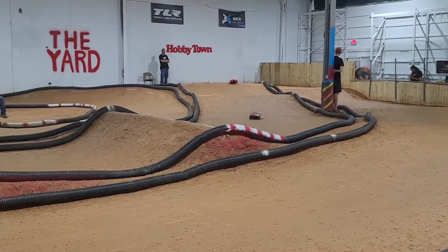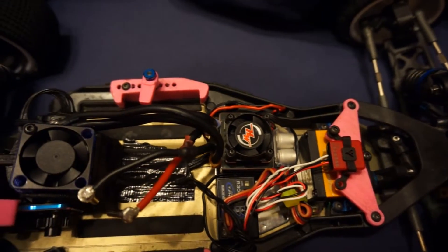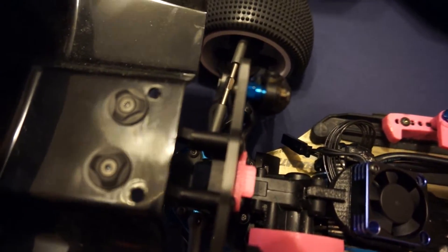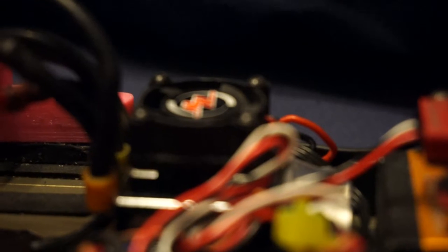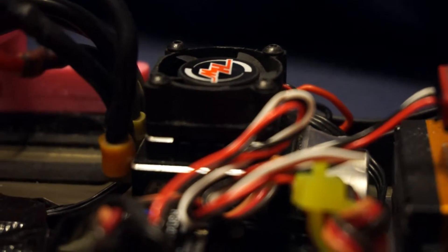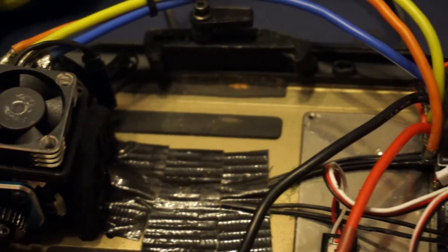The next thing we need to go over is your ESC. This device connects to and controls your motor, basically telling it what to do at any given time. You control this via a receiver connected to the ESC. This particular ESC is a Hobbywing V3 120 amp, with the 120 denoting how many amps the ESC can handle for a sustained period. The more powerful the motor, the more powerful your ESC will need to be. This V3 120 amp is rated to handle any motor down to 3.5 turns, while a stock ESC can only handle stock motors down to 13.5 at most.